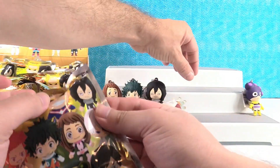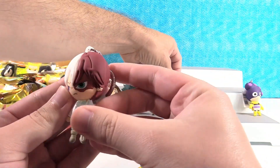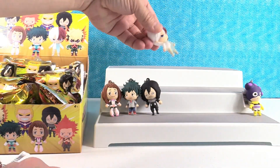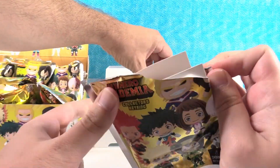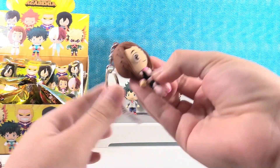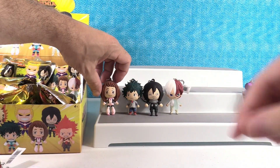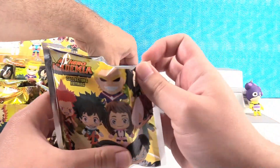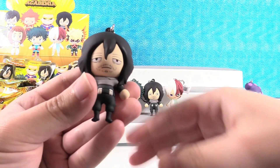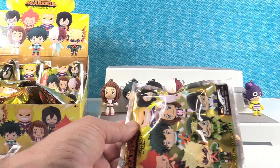Let's see who else we get here. We got a duplicate — Todoroki again. We got another duplicate, and another duplicate. We got a few duplicates in a row there.